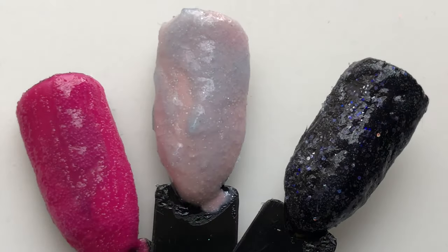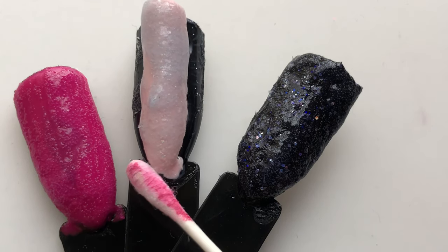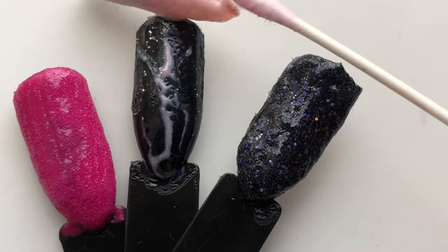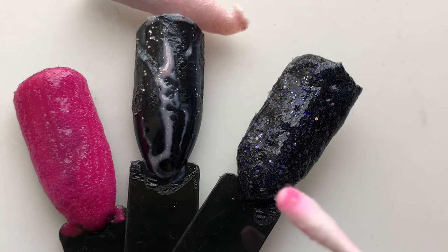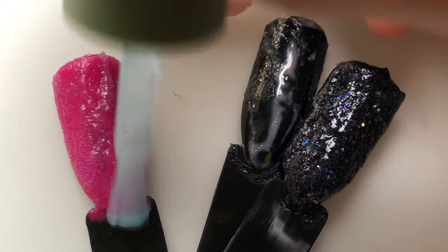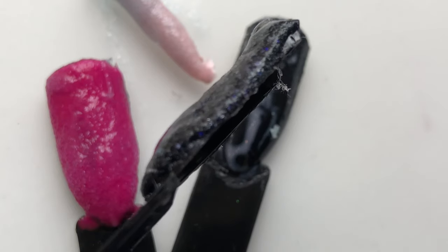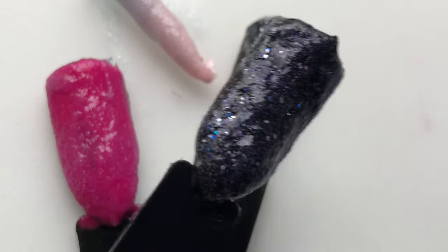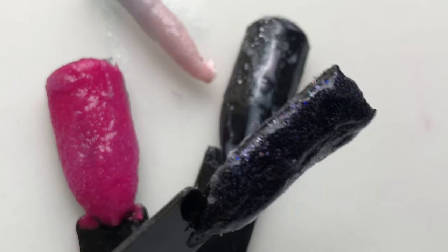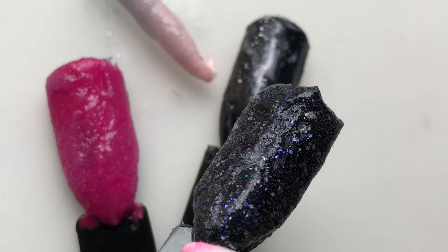I applied a decent amount of product onto the nail sticks. After three minutes, nothing happened, so I waited for five minutes. Then all of a sudden the holographic one was the first to pop off the stick. However, nothing was happening to the pink one or the glitter one — the pink one didn't move at all even though I applied product to it first. I applied a little more product and then saw the glitter one starting to lift a little on the corners.